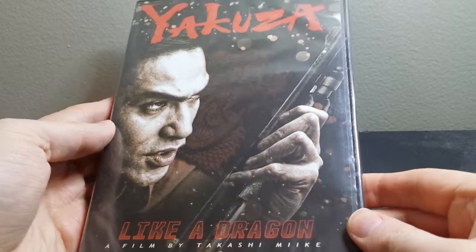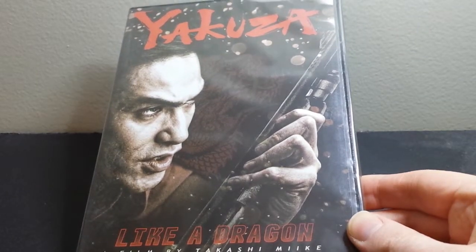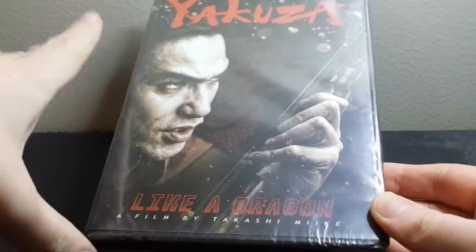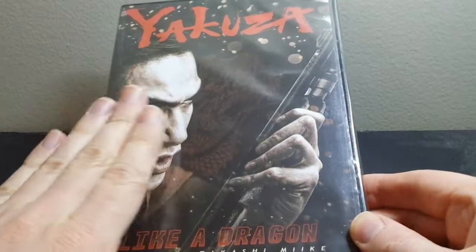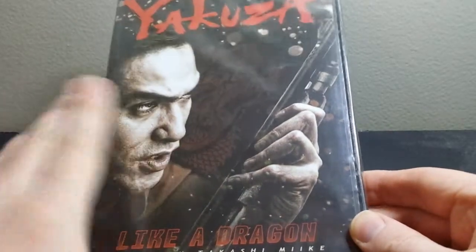What's up everybody, this is Bruce aka Geektacular. I just have a quick DVD unboxing for you today. This is actually for Yakuza Like a Dragon, and it's actually a live action film made in Japan based on the first Yakuza game for PlayStation 2.